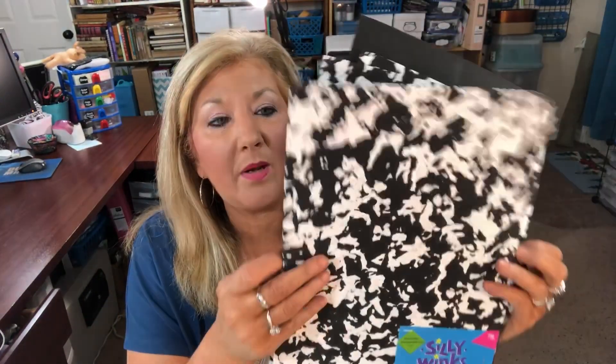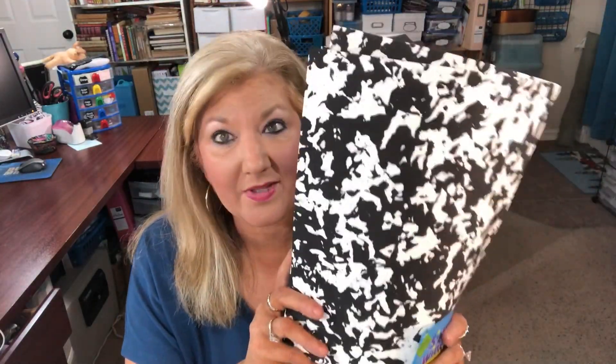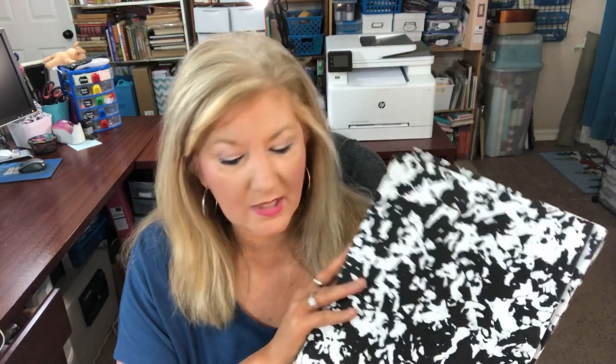What we're going to do is use those three frames and some foam sheets that you can buy at the Dollar Tree, or at Walmart, Hobby Lobby, Michaels, or wherever — you may already have some. We're going to use three sheets.